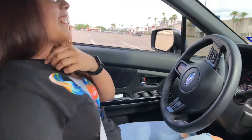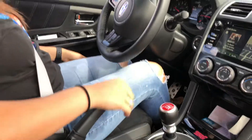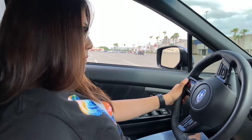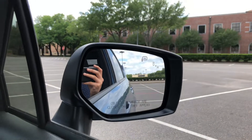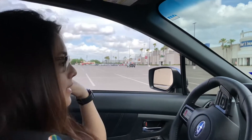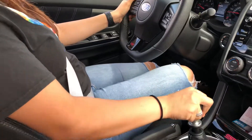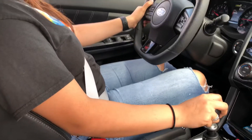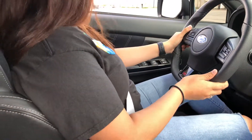I already taught her how to shift first, second, and third, but she's still not confident, so we're still gonna practice a little bit more. We got moved over by a security guard back in the other parking space, so we're doing it on this side now. We went ahead and asked somebody if it was okay for us to drive around these parking spaces and they were cool with that. First, I'm not gonna tell her anything — she should know what to do now because she's practiced a little bit.